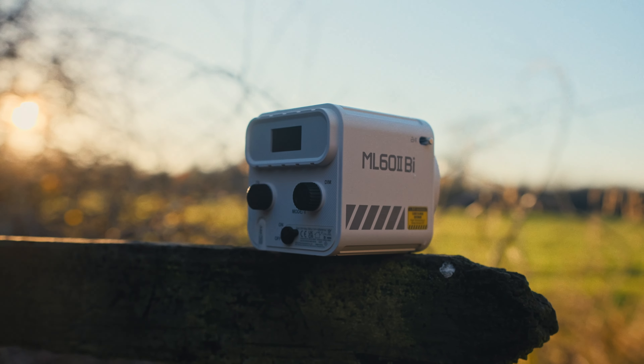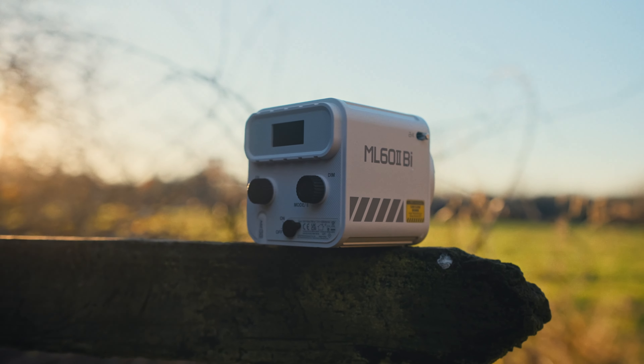The Godox ML62 is a 70-watt bi-color light that I've had for some time now and I'm using it here in the studio. I also had to use this light outdoors and it delivered on a very cloudy day. More about that later on in this video.